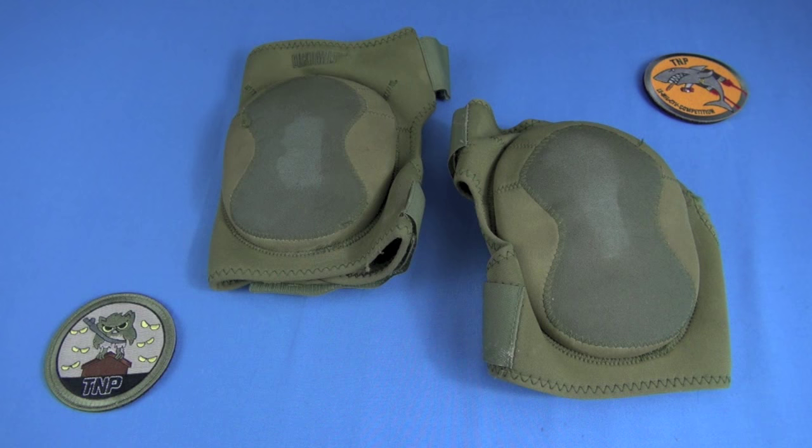They pretty much suck. I don't like them. How many times have you seen me wearing them? Maybe once, twice. TD loves them, at least in the wintertime.